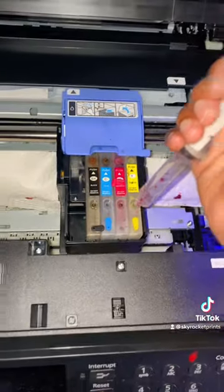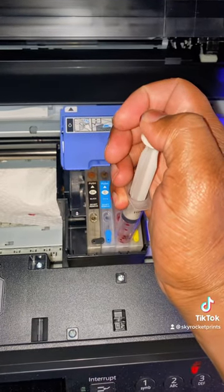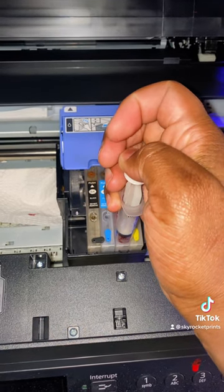This is the part where you get your syringe and push the ink through, trying to get the air bubbles out and make sure you prime it up. Keep pushing it down — once you feel a little pressure, hold it for about five seconds, then continue pushing down and lift it right up.